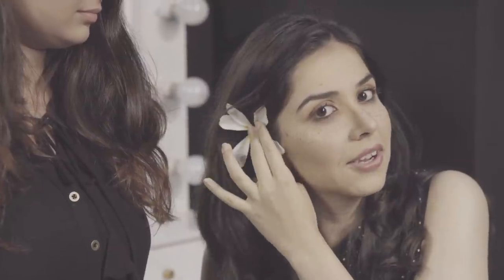So the only thing left now is the flower. If you're taking a selfie, put it on your left ear. But if you're taking a photo from your back camera, then put it on your right ear. And there you have it — Snapchat's most popular filter in real life.